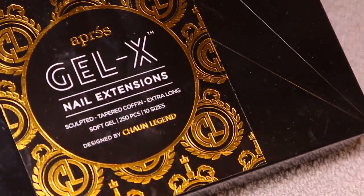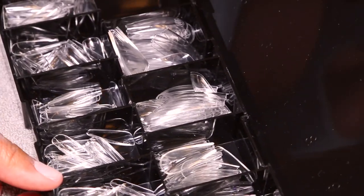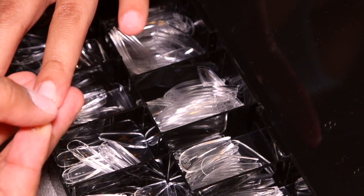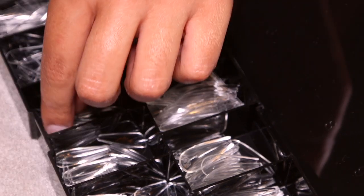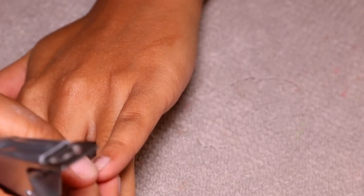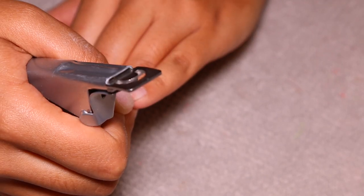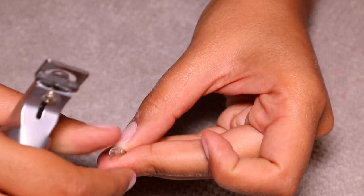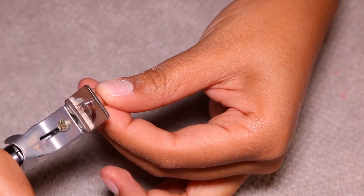Now I'm going into my Apres Gel-X nail extensions — the sculpted coffin. I normally do the whole nail prep first and then fill with poly gel, but I wanted to switch up my routine because doing it this way allowed me to move a lot quicker. I'd really prefer to spend maybe two to three hours doing my nails instead of five or six. So I picked out all of the nails that fit my natural nail, then I'm going in with an acrylic nail cutter and cutting the nails down so they're all the same length.